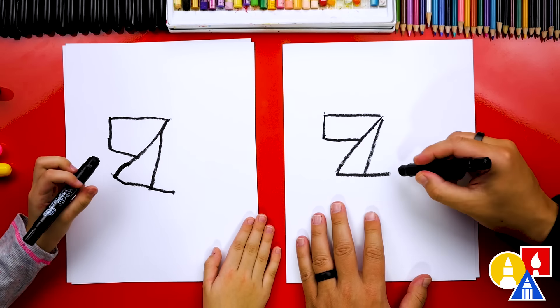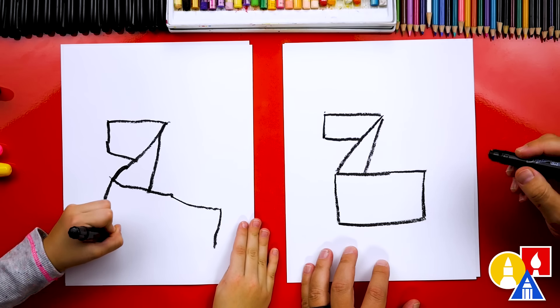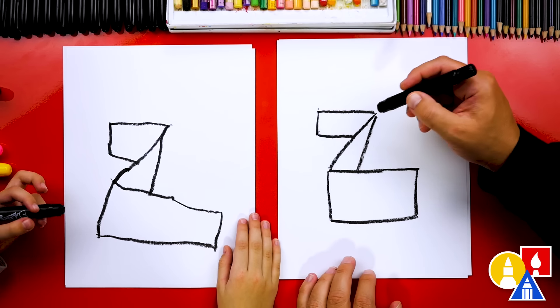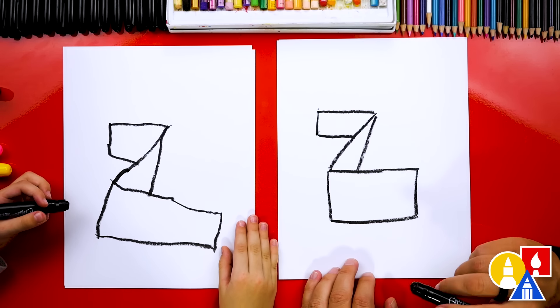I love how big your body is going to be. And then we're going to draw a line across. What shape is that? A rectangle! Yeah, a rectangle. And this kind of looks like a rectangle too — a weird one. And then this shape right here looks like a triangle.